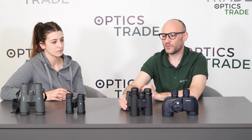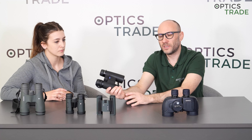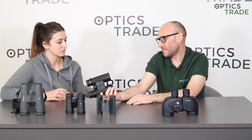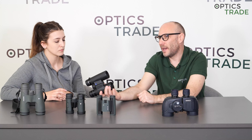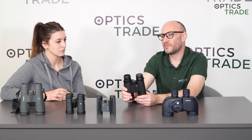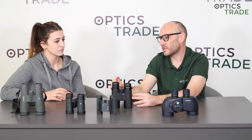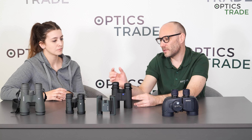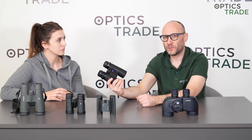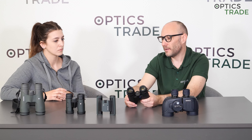Full-size binoculars are more suitable: 8x42, 8x56 — which are very low-light binoculars — 10x50, and 10x56. Notably, 10x42 and 12x42 are not on this list, because the higher the magnification, the smaller the eye relief. So if you wear glasses, it will be easier to use 8x42 full-size binoculars than 10x42 full-size binoculars.